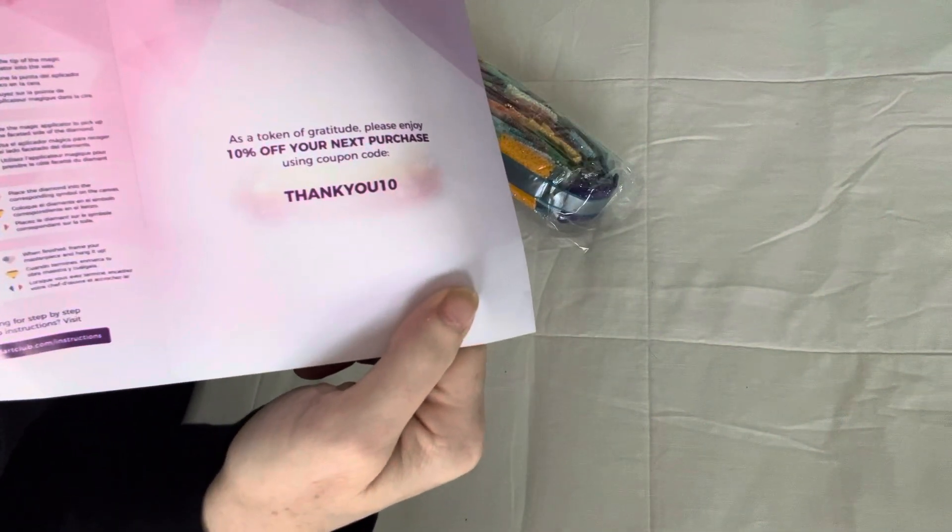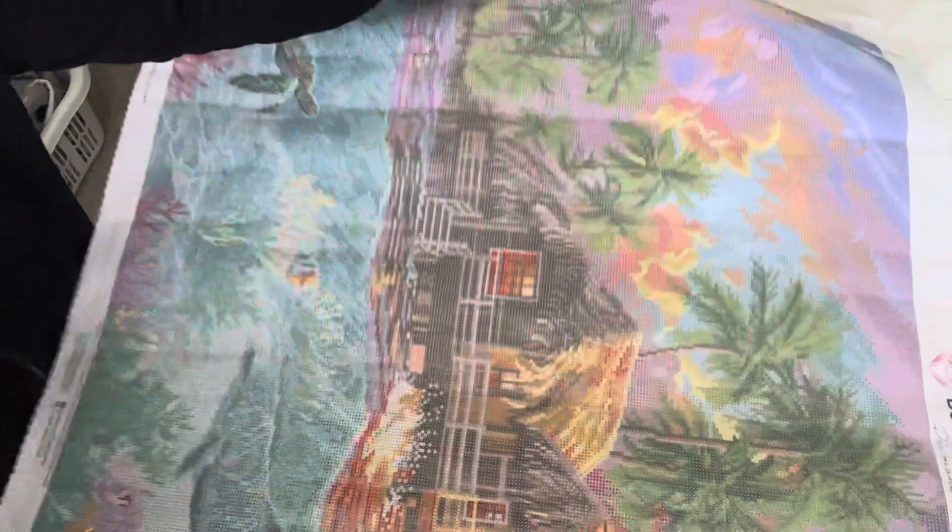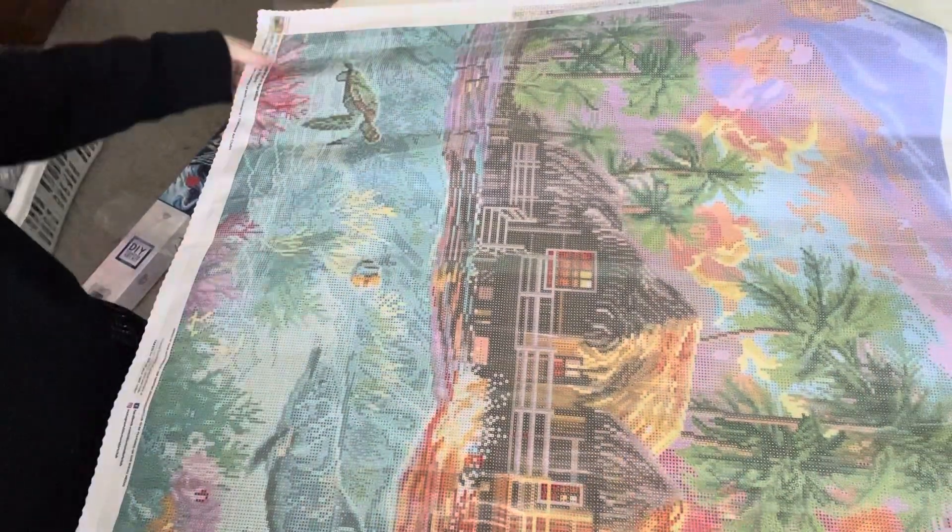There's also a little booklet — I'll show you — that gives you another code for 10% off. Now we're going to put diamonds away. Are you ready? It's massive, so I don't know if I'll get it all on camera. We might have to do a little bit at a time. Okay, here we go — there it is!